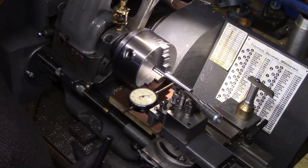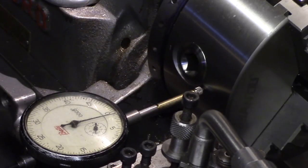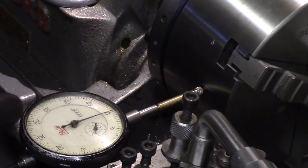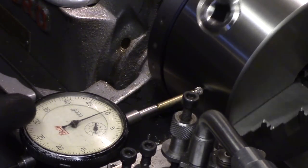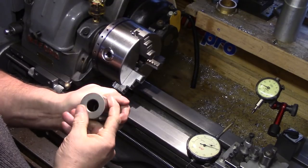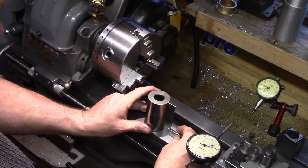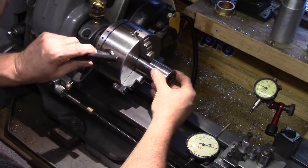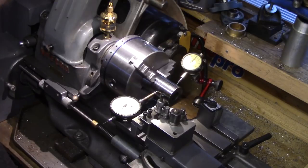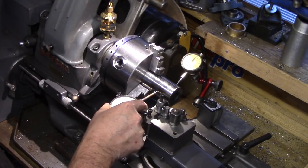I ran the DTI over the outside casing of the chuck just to see if there was any significant run out, and this showed an inconsistency of just a couple of thou. The test bar was then swapped out for my precision ground cylinder square, which I know to be true, to remove any doubt — but again the run out was consistent with previous tests at around four to five thousandths total indicator movement.